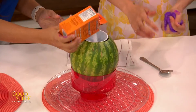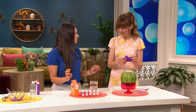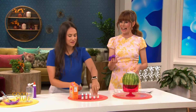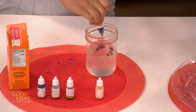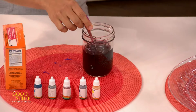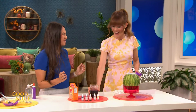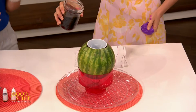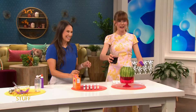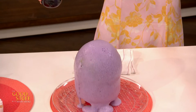I'm just gonna pour the baking soda in — we're measuring with our heart here. Then we have our vinegar. What color do we want today? Let's do purple! When baking soda and vinegar are mixed together, we create carbon dioxide gas, and that creates all these tiny little bubbles that want to escape outside of the volcano — or the watermelon. Three, two, one... Whoa! That was excellent! Mind blown.